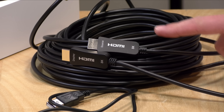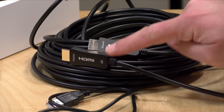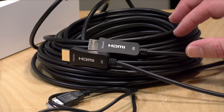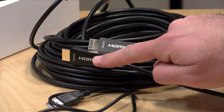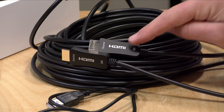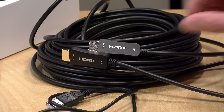One of the things you'll notice on the connectors here is that each connector has a label on it — source and display — and that's because these fiber optic cables have to be plugged in the right way in order for them to work. The display obviously goes into your TV or projector, and the source goes into the device that you're sending over to that TV or projector. It has to be plugged in in the right way.